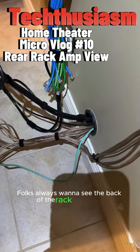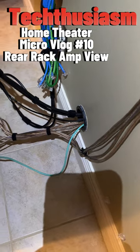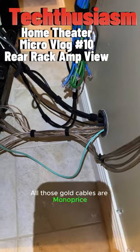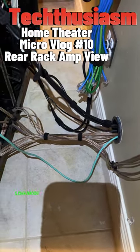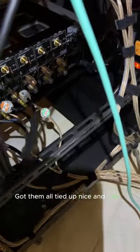Folks always want to see the back of the rack, of course. So this is the back side of the wall of the theater room. All those gold cables are Monoprice 100% pure copper speaker cable to all of the speakers in the theater. Got them all tied up nice and clean.